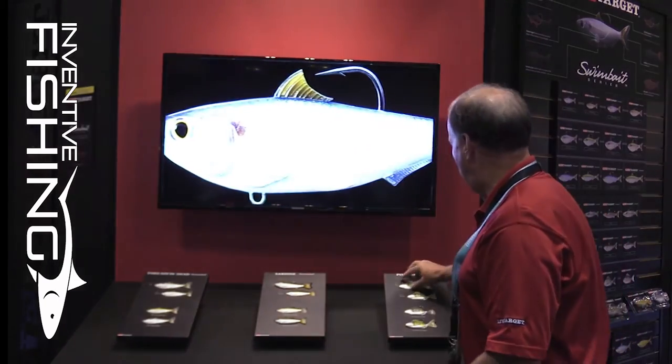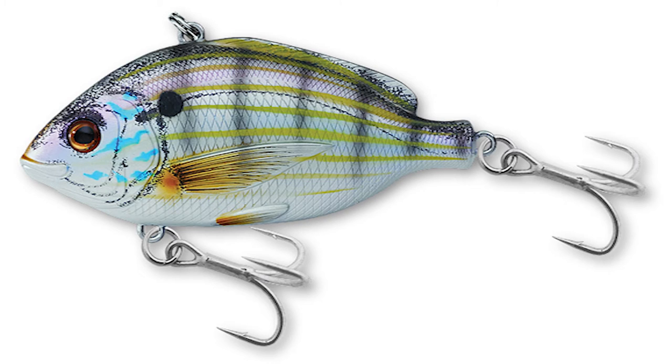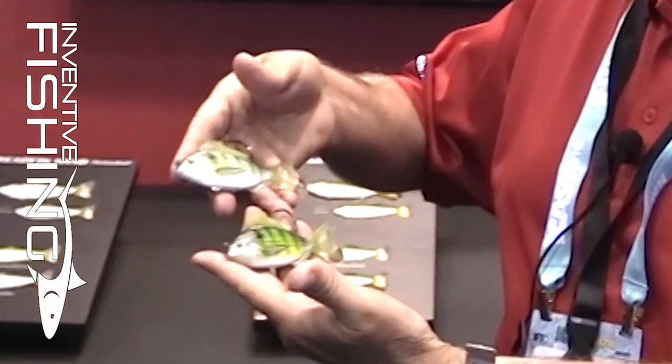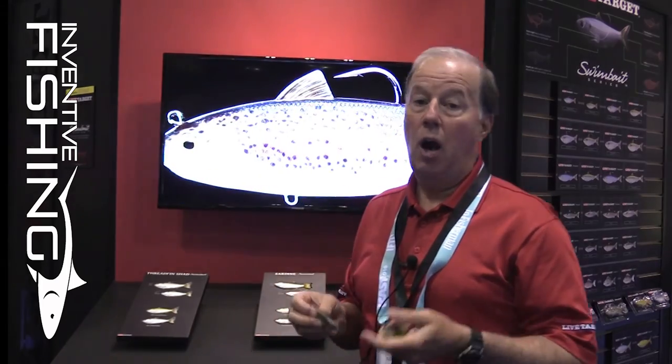Let's shift and talk for a moment about pinfish. As an extension of an existing LiveTarget product, we have a hard body pinfish that has treble hooks. The new swimbait in a single hook orientation is going to give anglers a chance to fish this around dock pilings, grass, and our dorsal fin implementation keeps that hook with a weed guard and snag resistant. So you can fish this in places where you could not otherwise fish our treble hook model.